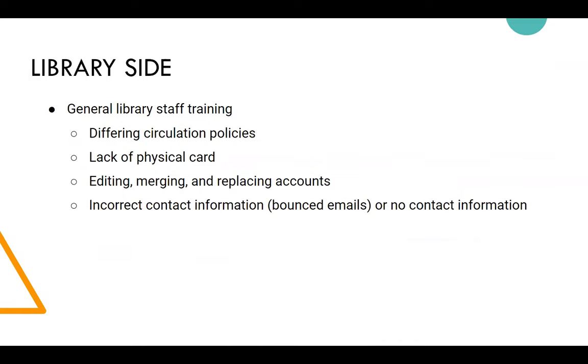On the library side, it's mainly been general library staff training, since there are differing circulation rules on the play card. The barcode and password do work in the Pines app, so students can pull up a digital barcode.